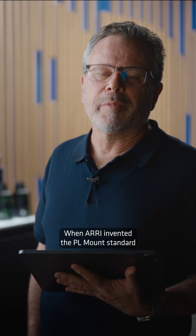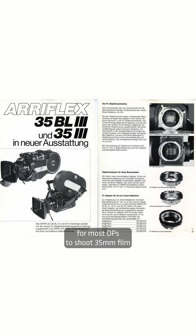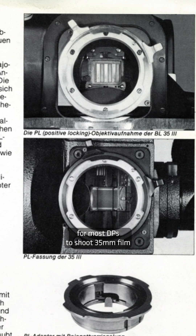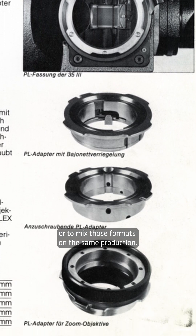When ARRI invented the PL mount standard in the 1980s, it wasn't common for most DPs to shoot 35mm film one week and 65mm film the next, or to mix those formats on the same production.